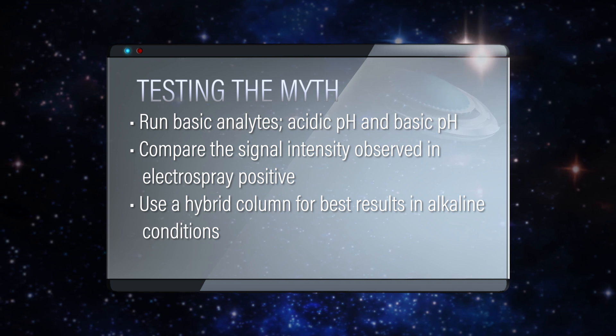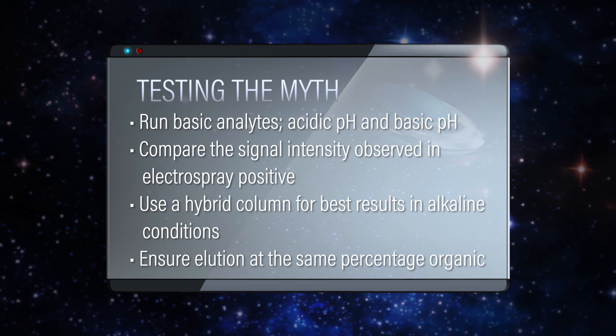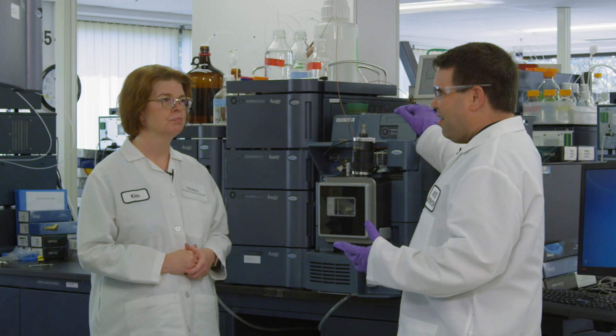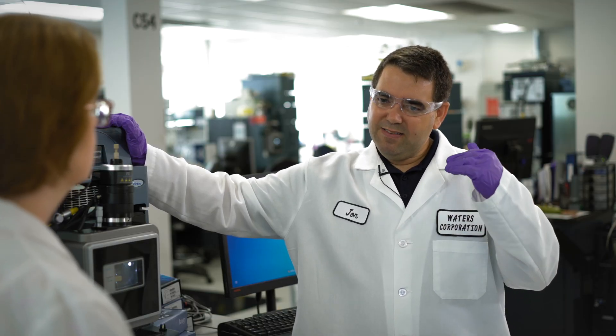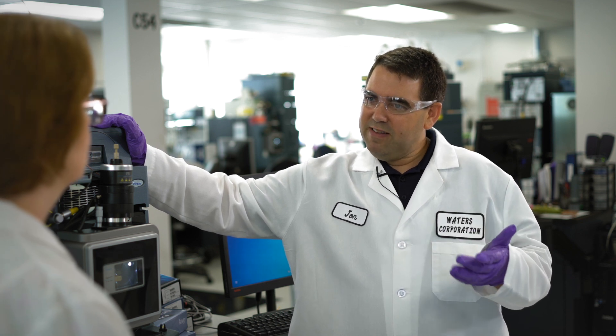How about running the percent organic gradient? We need to make sure that the analytes elute at the same percentage of organic, because if a compound elutes at a higher percentage of organic that can give us an artificially high result — so we need to match those. So we'll compare and contrast the signal intensity at acidic conditions and basic conditions, and that should really help us understand this myth.